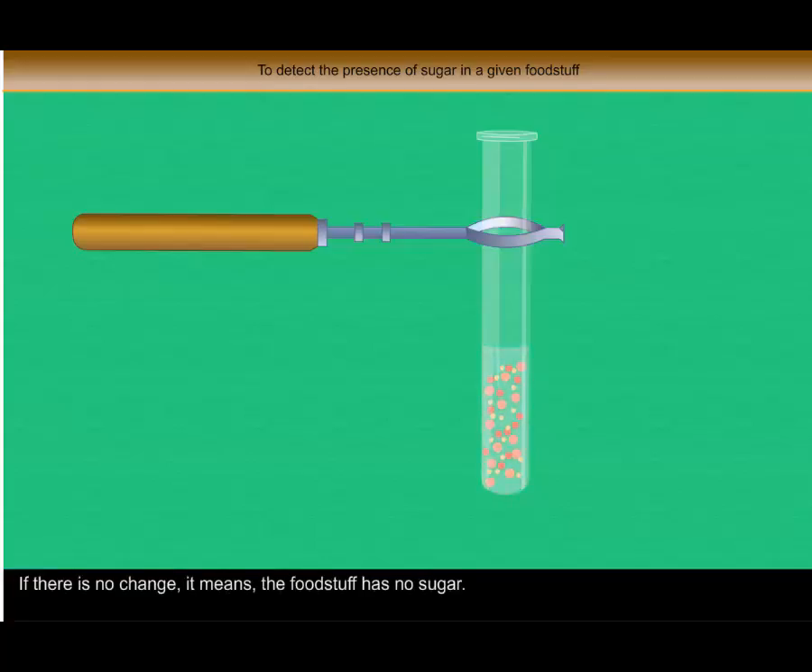If there is no change in colour, it means the foodstuff has no sugar.